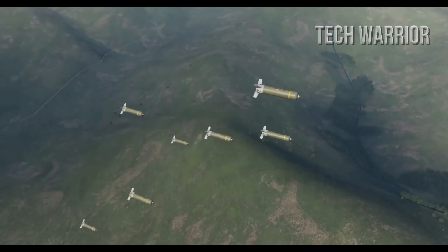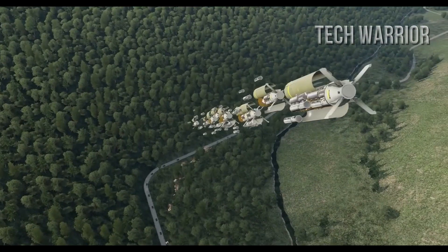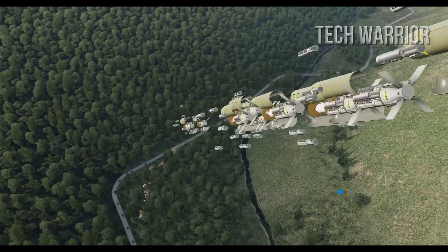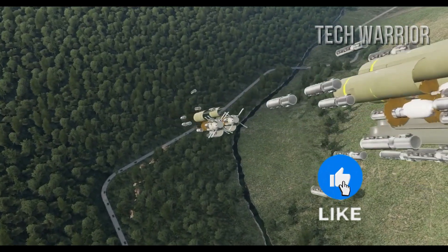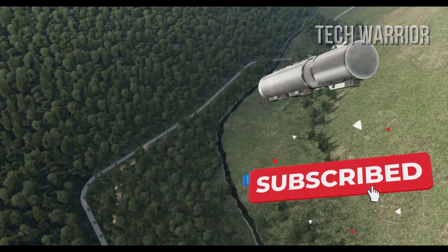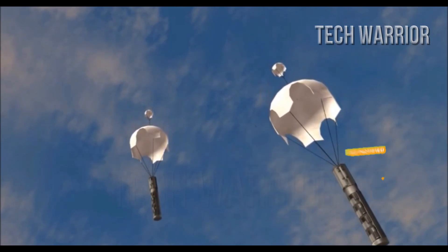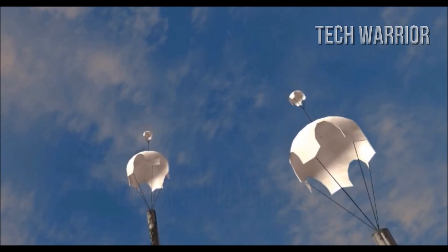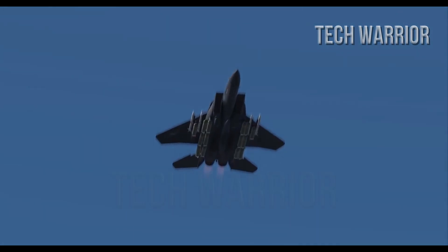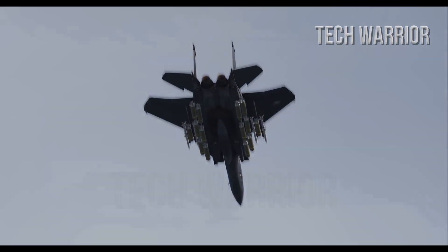A parachute slows the descent of each BLU-108 submunition cylinder, which is now vertically oriented and descending slowly. The BLU-108 is then detached from its parachute, and tiny rockets placed at angles are fired, providing angular thrust which enables the rotation of the cylinder at high speed while it ascends, looking almost as if it were suspended in air.